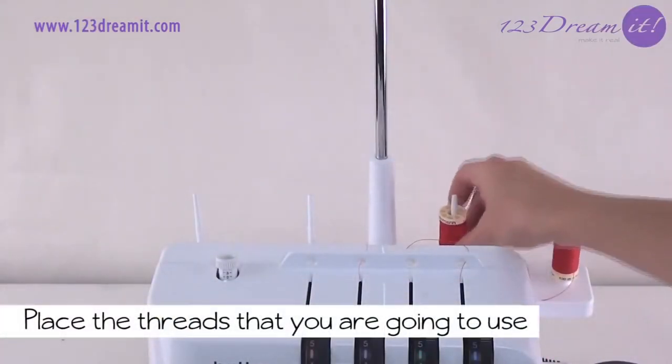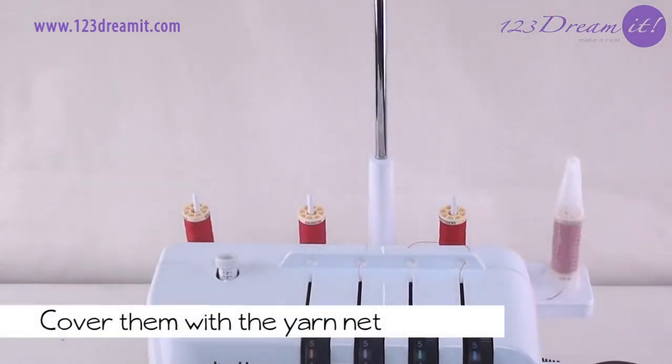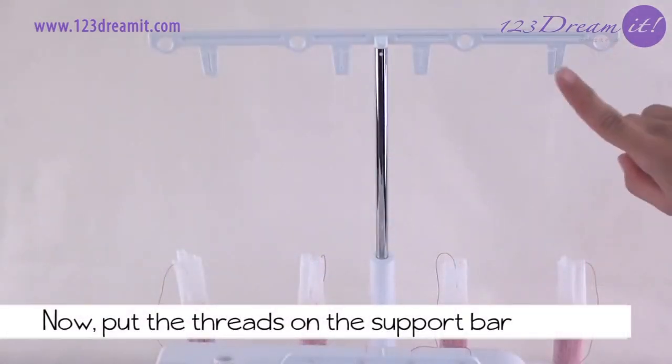Now place the threads that you're going to use. Cover them with the yarn net, then put the threads on the support bar.